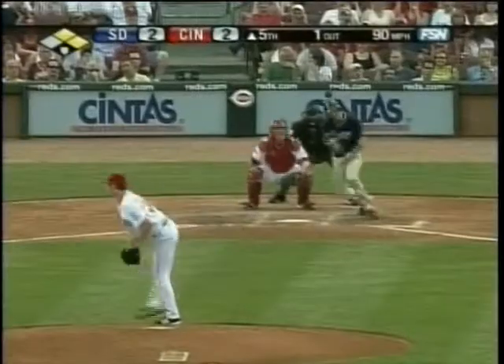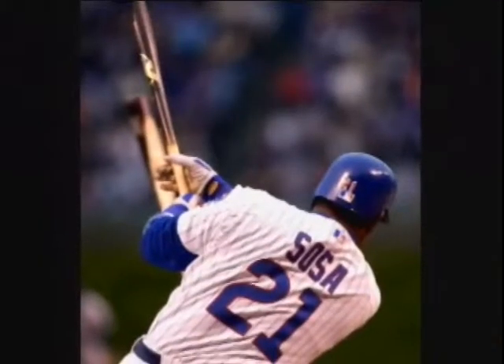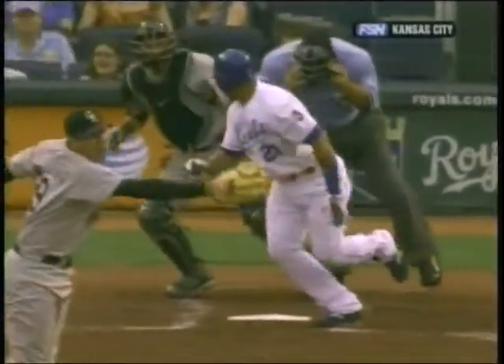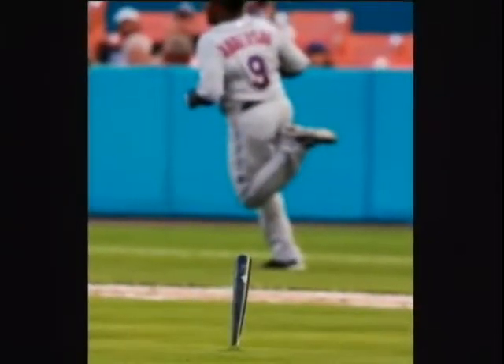Recently, pieces from those bats have struck players and fans, even an umpire, and there have been injuries, some serious. Think about somebody catching one in the neck, basically, because a lot of times they're coming down — you see them land a lot of times in the middle of the field, like spears almost.